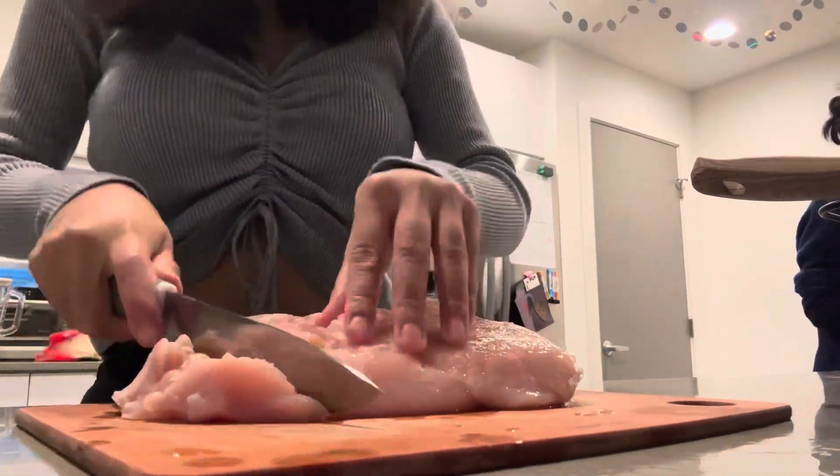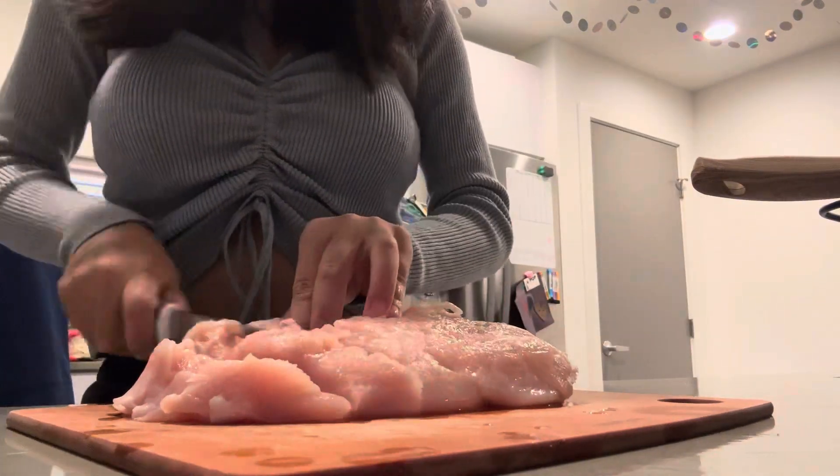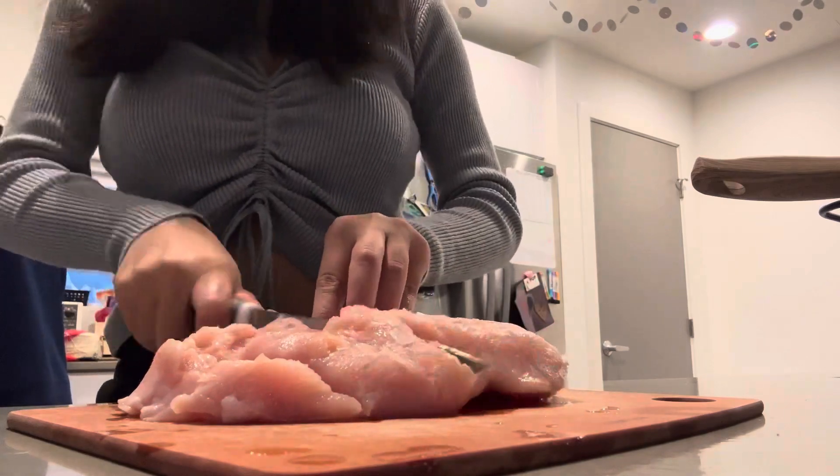Chop the chicken into cubes. I only use half of the chicken breast, but you can use as much chicken as you would like.